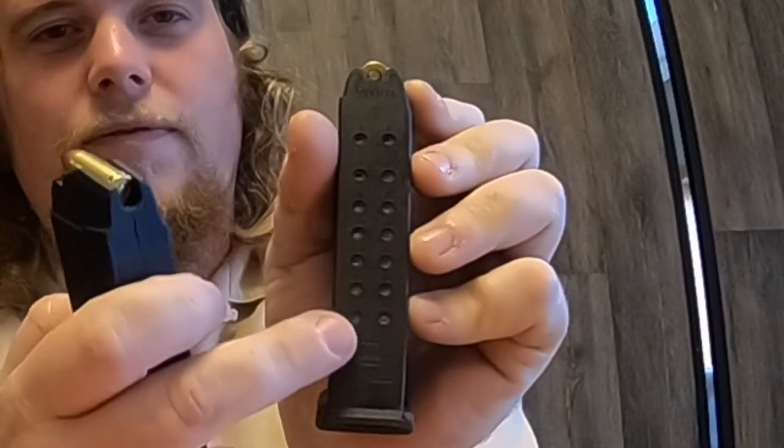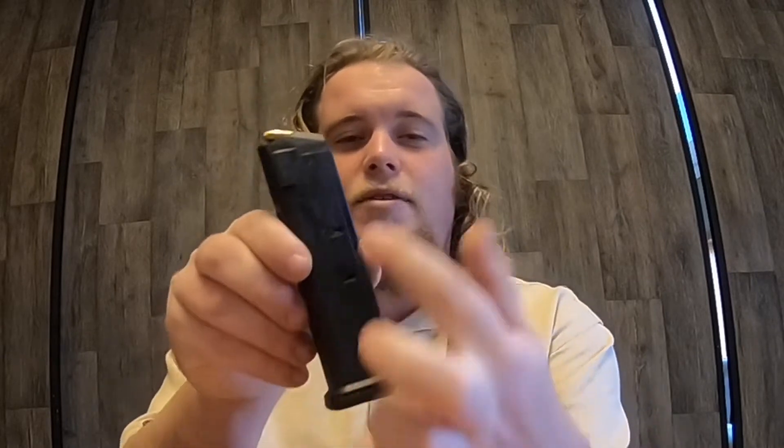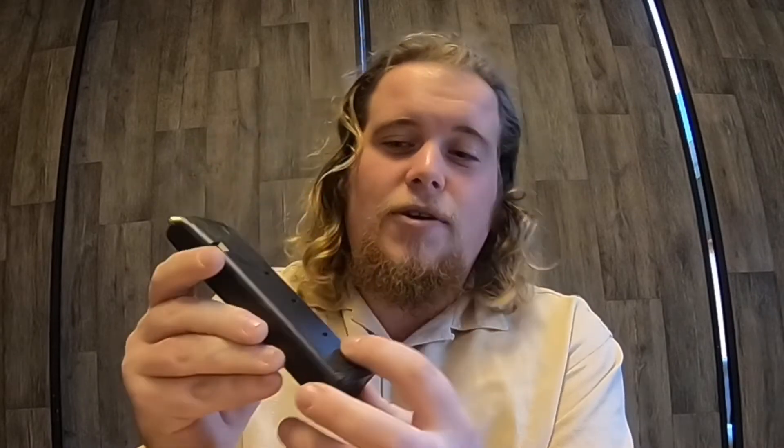You can tell that it's cheap. First off, the standard Glock magazine has those beautiful primers that you can see on the back that show your round count. This has no sort of round count indicator whatsoever — you just have to count your rounds as you load them, and if you lose count while shooting, you have no idea how many rounds are in the gun. The PMAG has a similar window but much simpler — it doesn't show every primer, but it tells you when it's full, three quarters, and half full.